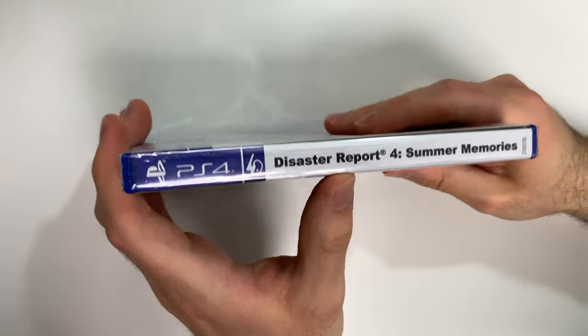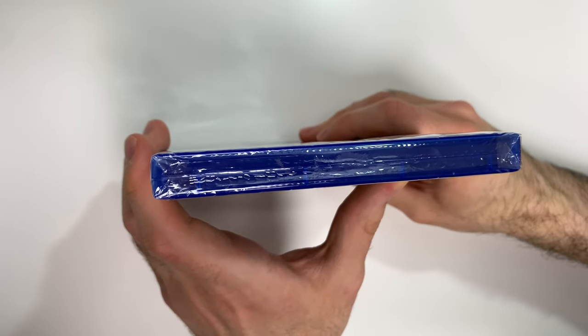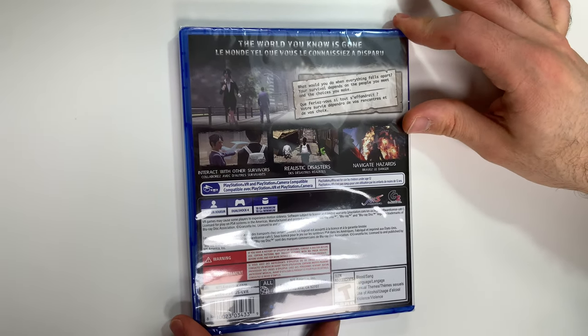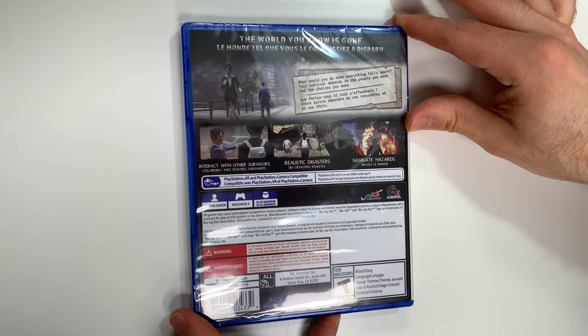Moving on to the spine, you see a white spine right here, and from the top we can tell that this is a Y-fold copy. On to the back, it says: 'The world you know is gone. What would you do when everything falls apart? Your survival depends on the people you meet and the choices you make.'